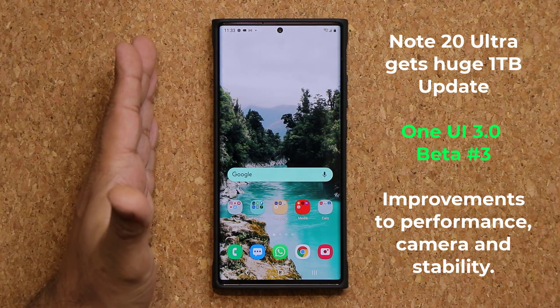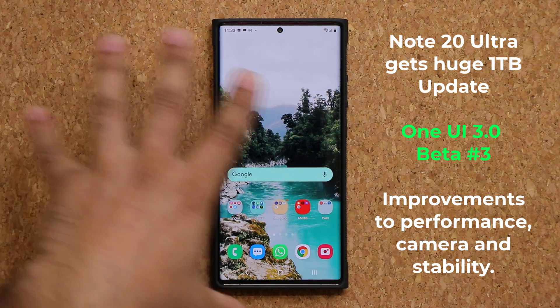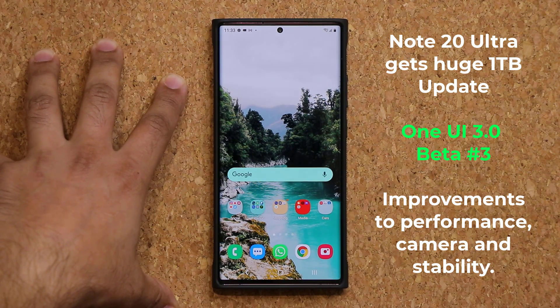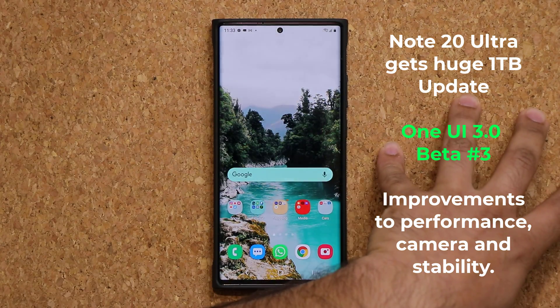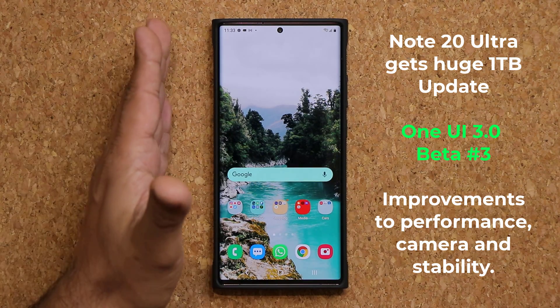Now remember the S20 series already got their Beta number 4, but the Note 20 and the Note 20 Ultra are getting their Beta number 3, because the Beta was launched a little bit later for the Note series, but it includes all the bug fixes from the S20s as well. It's just the name is a little bit different — it's Beta number 3.